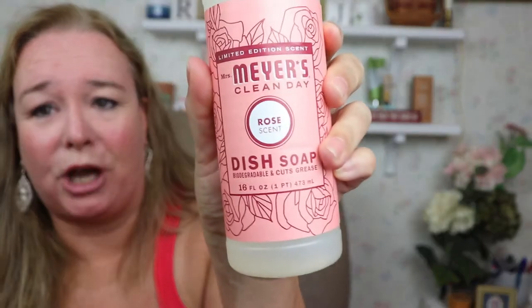I also got some rose dish soap, but I can't decide — let me know down below. I've got a little caddy from Grove Collaborative down on my stove, and I put out my set. Should I go with Rose first or should I go with Peony?